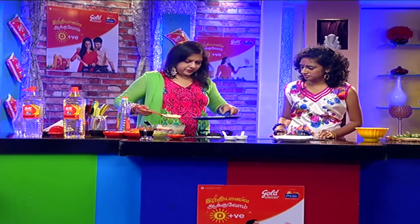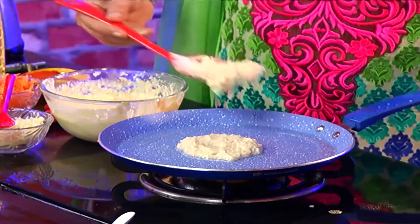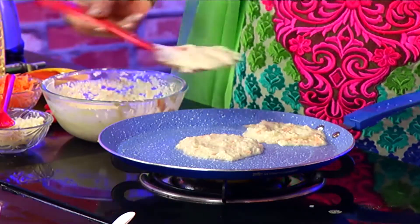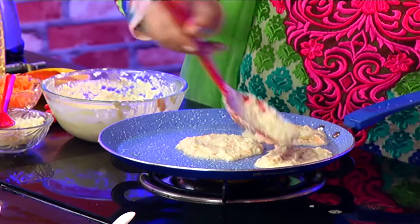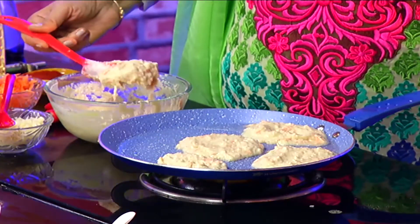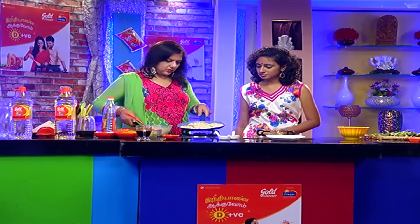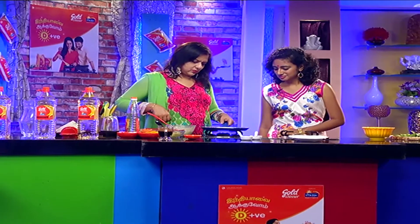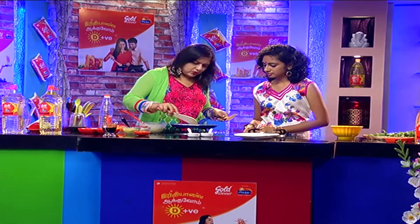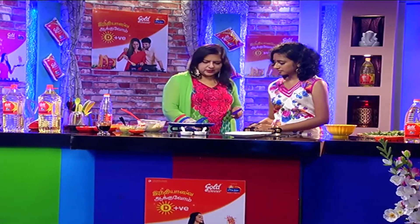We can make mini dosas. We can also add the starters to this. This one is going to cook a little bit more crispy because all these are soft ingredients.